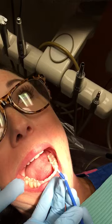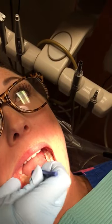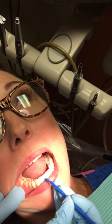Just retract the cheek on one side. Do one swipe across the facials and touch the occlusals.